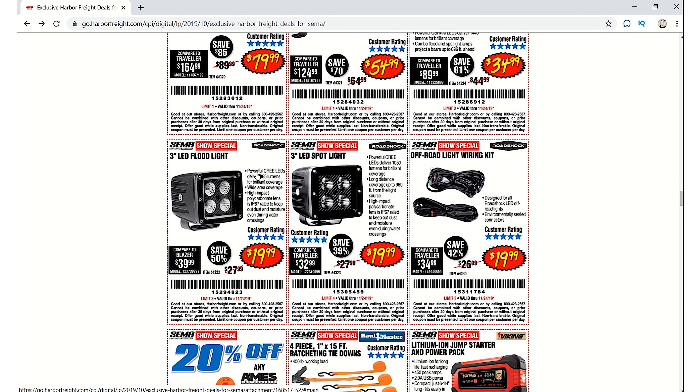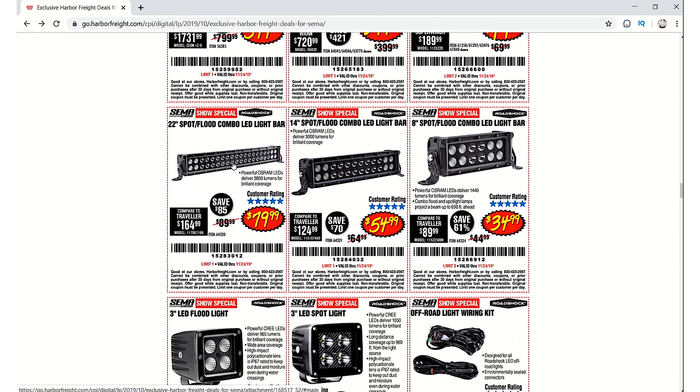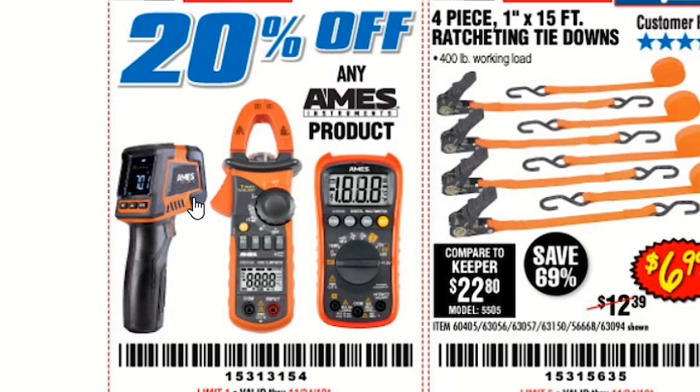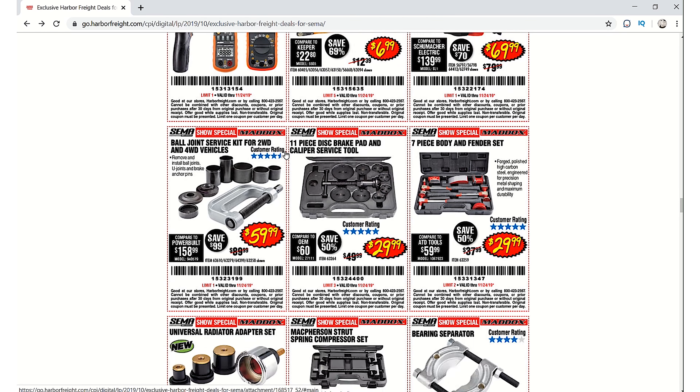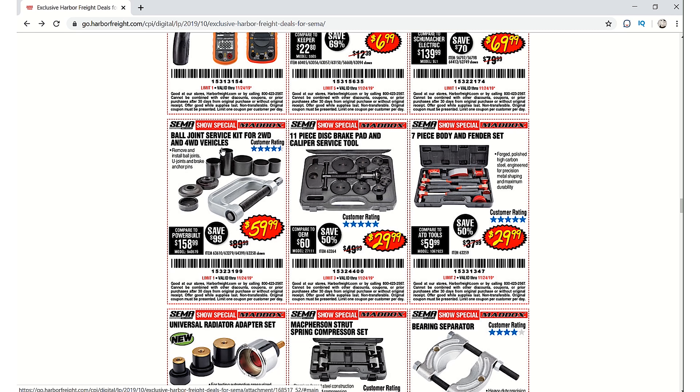There are LED lights — that one is $599.99, which is pretty expensive, but I looked at it in the store and it looks really nice. There's also a 20% off any Aims product coupon. I do need a good multimeter so maybe I might use that. Then there's the ball joint press that we talk about a lot on this channel.